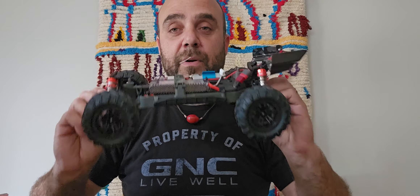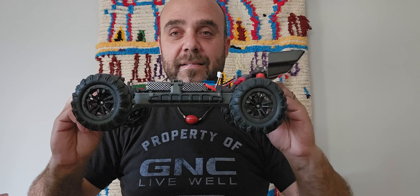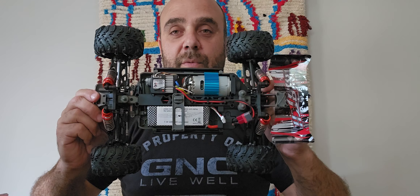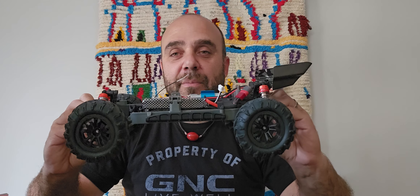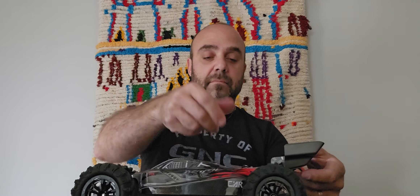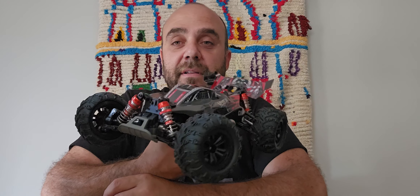Basically it's bone stock — same 7.4 volt brushed ESC and receiver combo, everything is stock. Nothing else has to be changed in my opinion for this buggy. If you want to go brushless, that's already there with the 124008, but this one I think should stay the way it is. You could convert it, you could put a 3660 motor in it, and you can always buy the pinion from the 124008, but I just think it's best left as is.